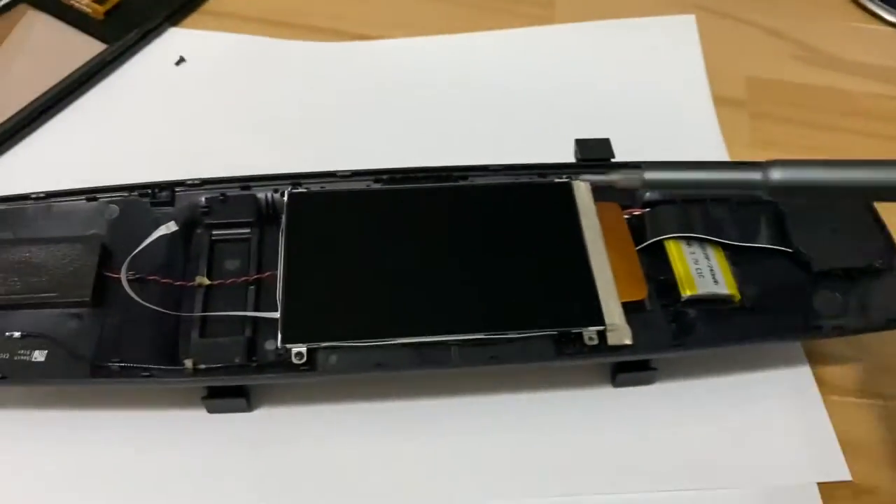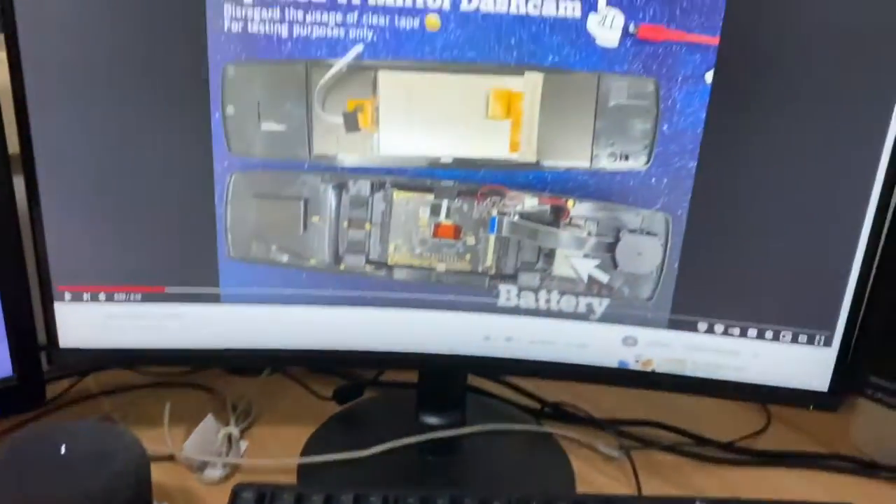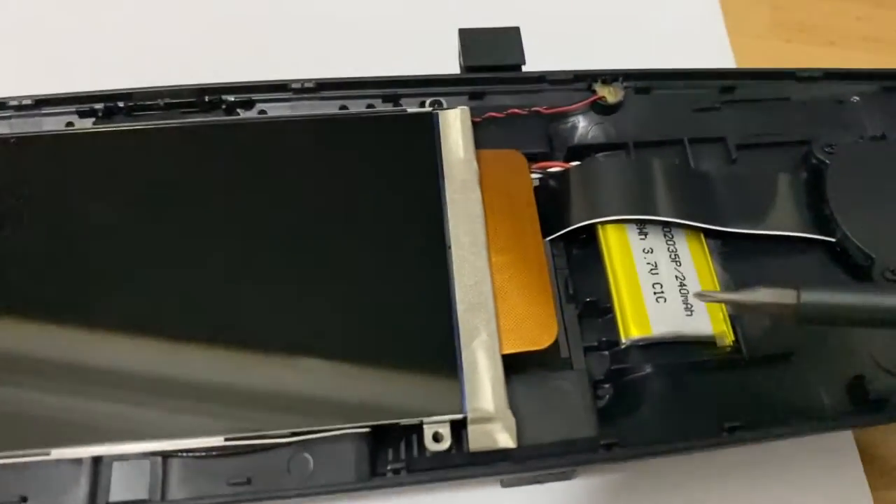They're tiny little Phillips head screws. And then once that is out of the way, I will be able to look at it like he is here. And as we can already see, the battery is exposed.